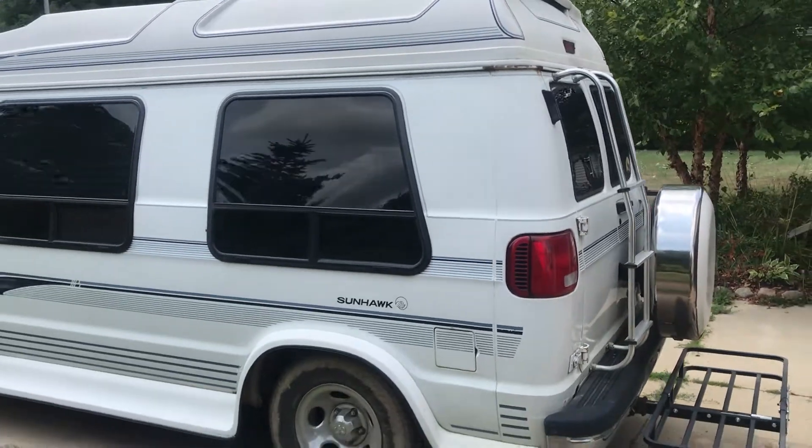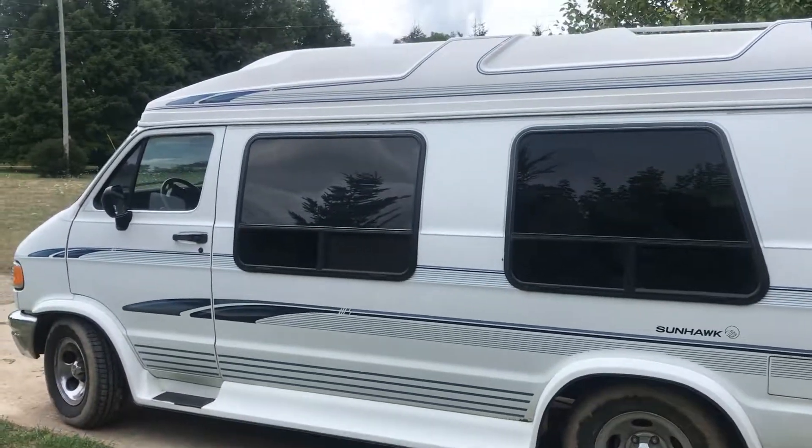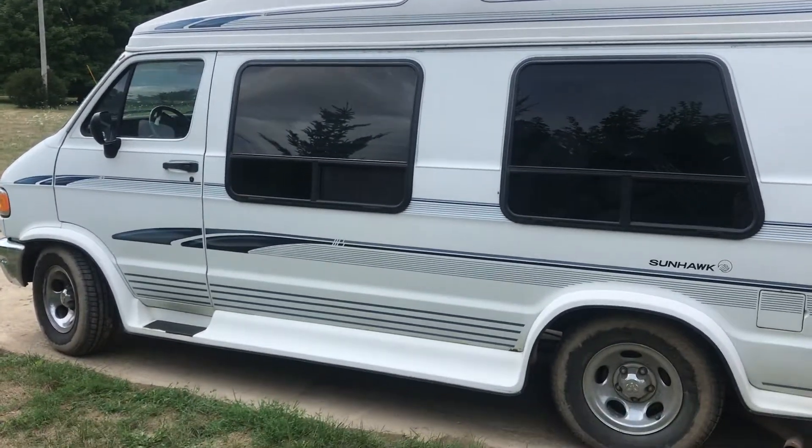Hello everyone. I'd like to show you my beautiful 97 Dodge B2500 conversion van — high top, beautiful camper van.